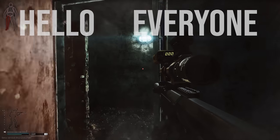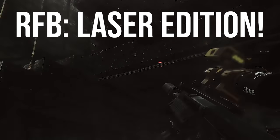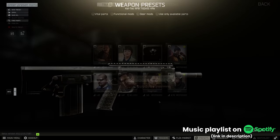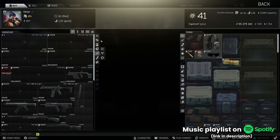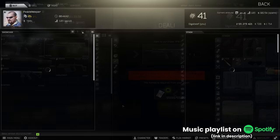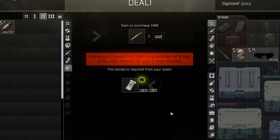Hello everyone, it's GigaBeef here and today we're going to be talking about how to put a laser on the RFB. This weapon has really been one of the standout performers in 12.12 so far, not in terms of being a meta weapon, but with early access at Skier 2 for 55,000 rubles and M80 rounds from Peacekeeper 2 at $2 each, it's still hitting really hard up into the mid wipe.